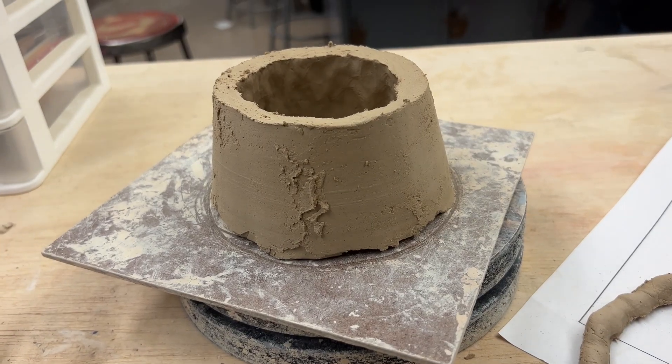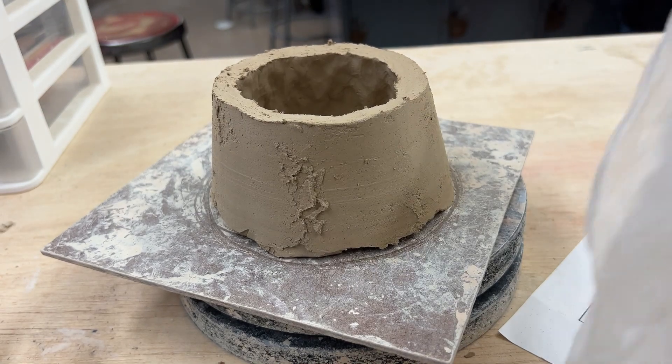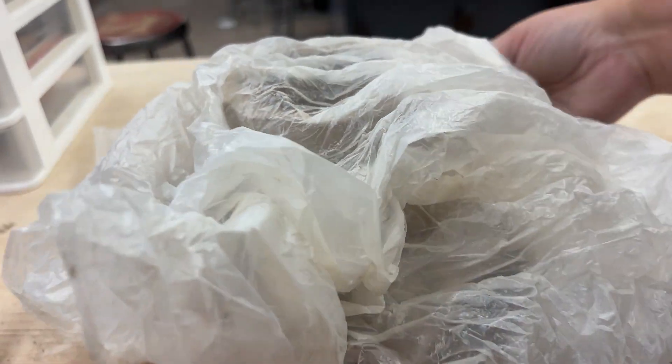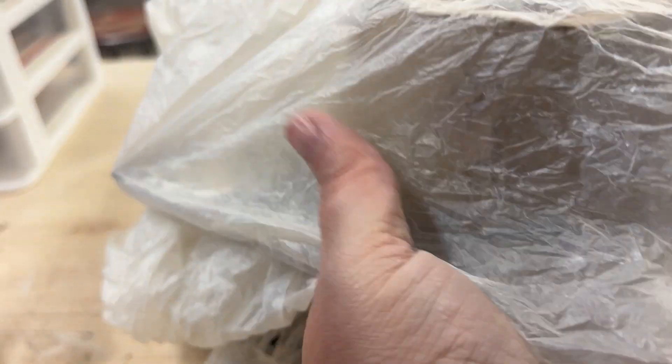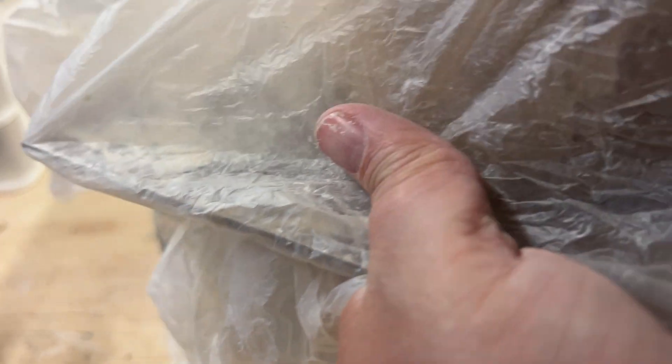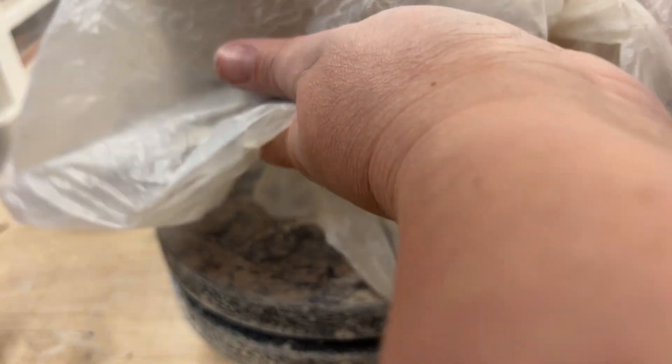Once you're finished refining your pinch pot, it's now time to add coils, but let's go ahead and try to do that tomorrow. For today, go ahead and take your plastic, wrap it up, and tuck the plastic underneath to make sure that it stays wet. That's it for our first step involving making a vase. I hope you guys have fun — see you then!